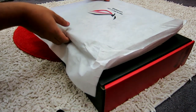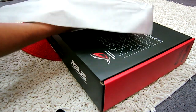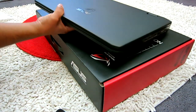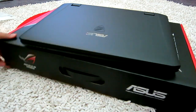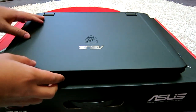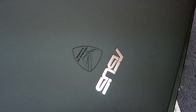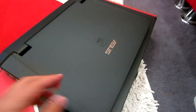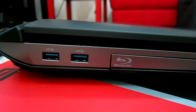Here's the laptop — I'm going to take this sleeve off. As you can see it still has the jet-black look, it's very quality built. Here's the logo — Republic of Gamers. The plastic is really nice. And from the left side we have two USB ports, both USB 3.0.